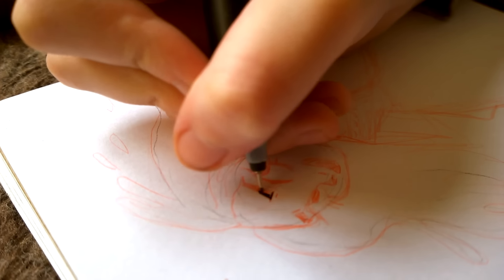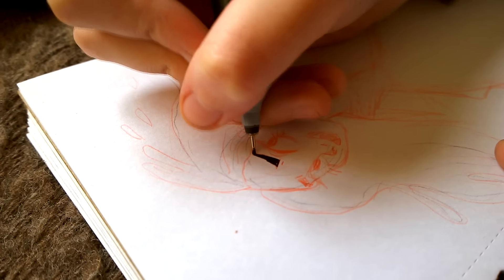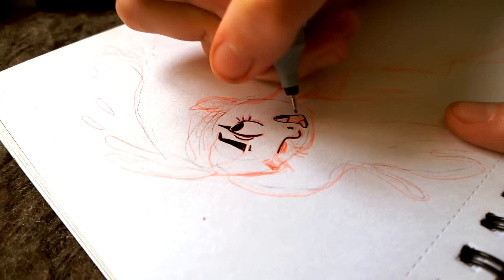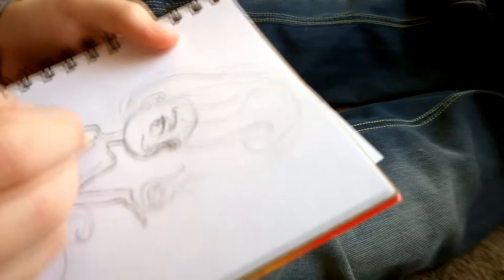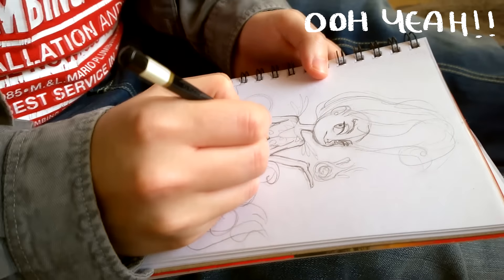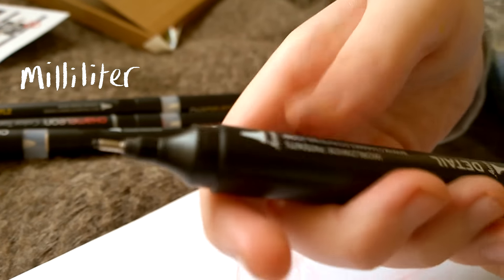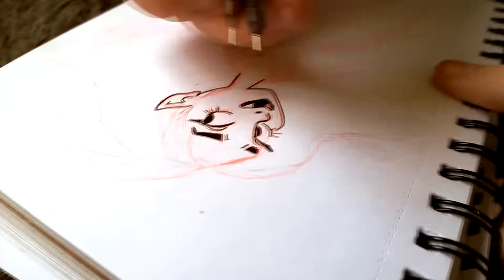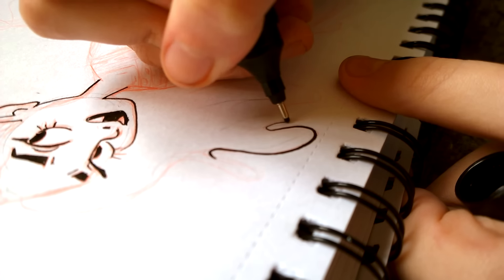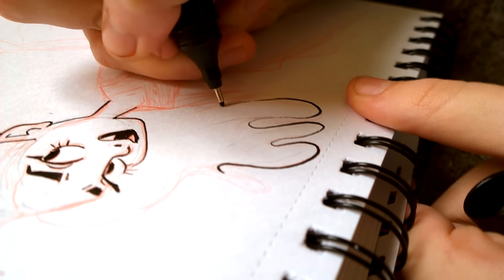Oh, I like this — it's a thicker tip than the fineliners I usually use but I really like it. That's actually taking really nicely, isn't it? Yeah, I prefer it to the fineliners that I have — I'll probably end up substituting this for the one I've lost anyway. I need to quickly put some clothes on her. I want to try out this other end because this is the thicker 0.6 millimeter tip. Oh I like that! You got some variation — you can go lighter and darker. I love things that have variation!